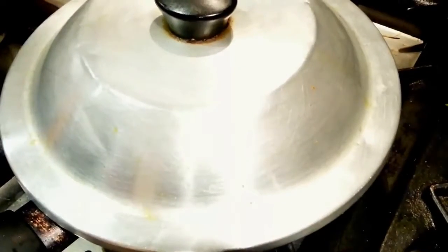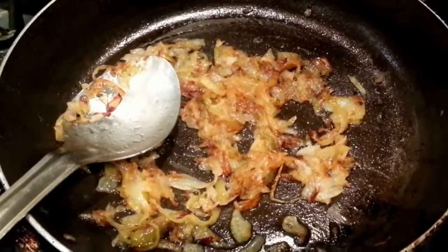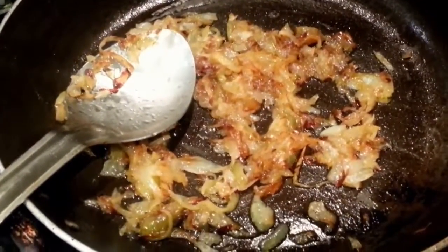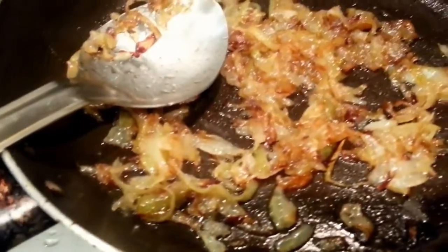Put some kind of lid on for a couple of minutes so it simmers and the onion gets to cook and turns soggy. We have simmered the onions for roughly five to six minutes now and they have turned soft and golden brown as you can see.